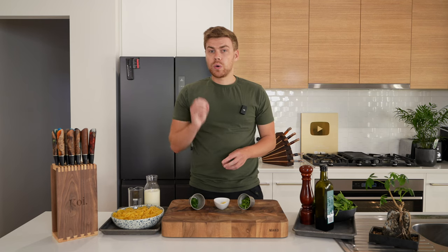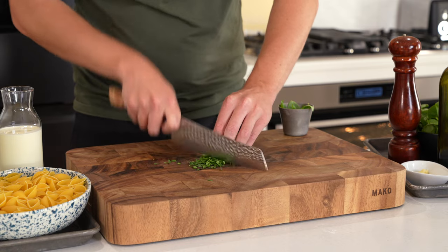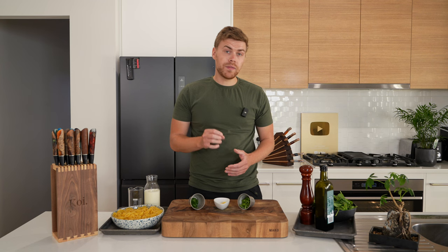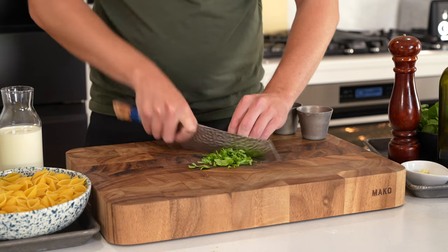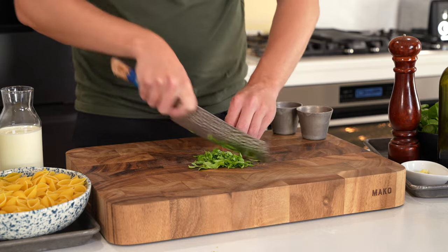Next, we need five grams or 0.2 ounces of flat leaf parsley. Roughly chop it — make sure there's no large leaves or stems, and it doesn't have to be too fine, so don't worry about that. We also need five grams or 0.2 ounces of basil. Thinly slice this or chiffonade — just roll it up a little bit, it makes it easier. If you don't want to cut it, you can just tear it with your hands.